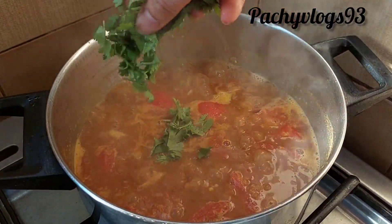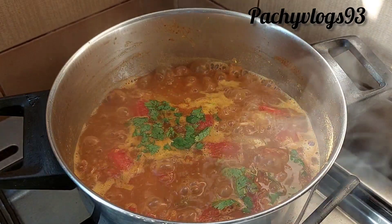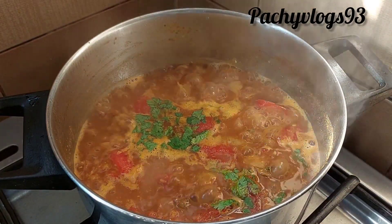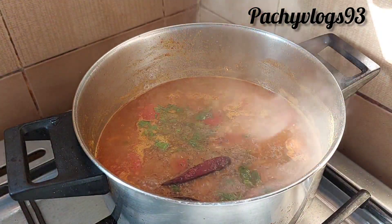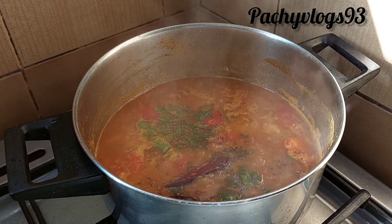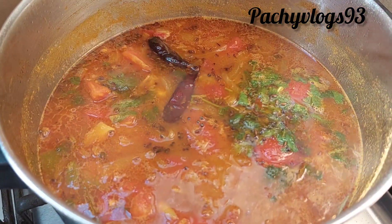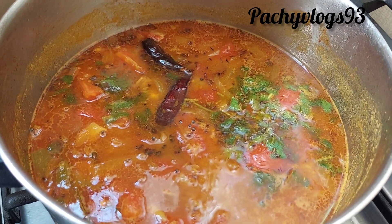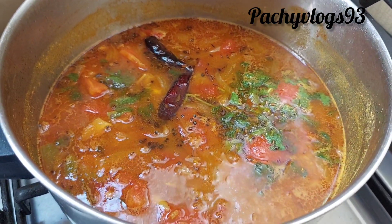Now the sambar is ready. I will clean the sambar for 2 minutes. The sambar is ready.